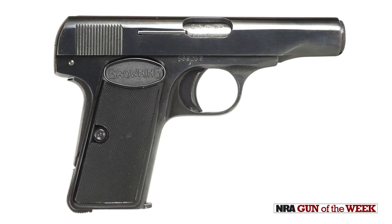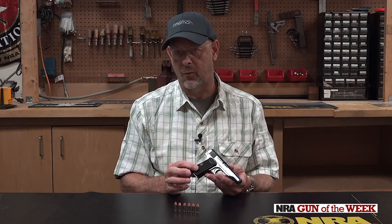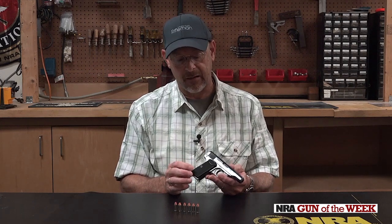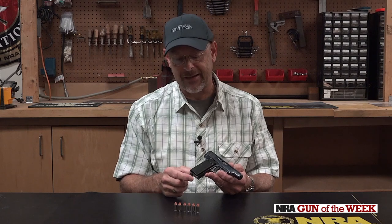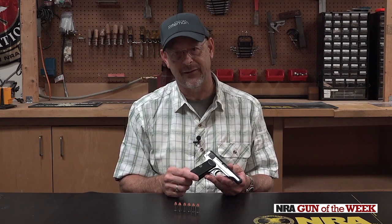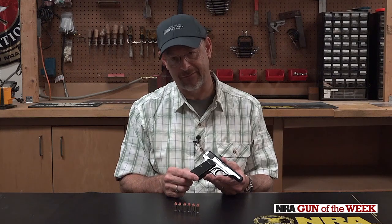A target version of this was made and imported after the GCA 1968 went into effect, because this gun became illegal to import due to its size — it just didn't make the points. The target version had a one-inch longer barrel: four and a half inches versus three and a half inches, adjustable sights, and a pinky extension on the magazine. Kind of not really my favorite version, but a nice gun nonetheless.